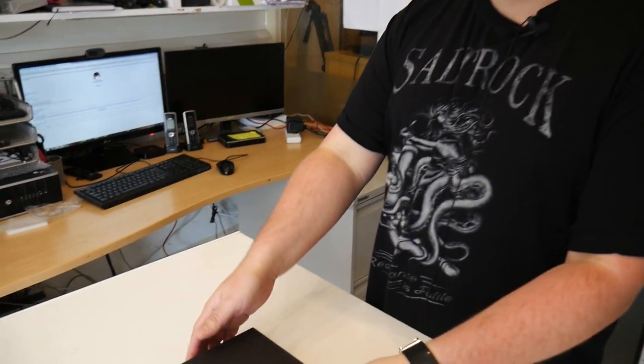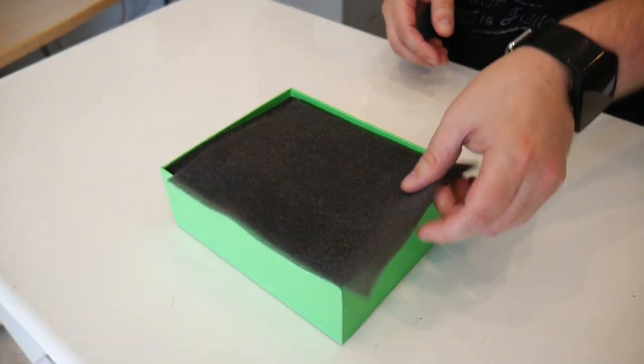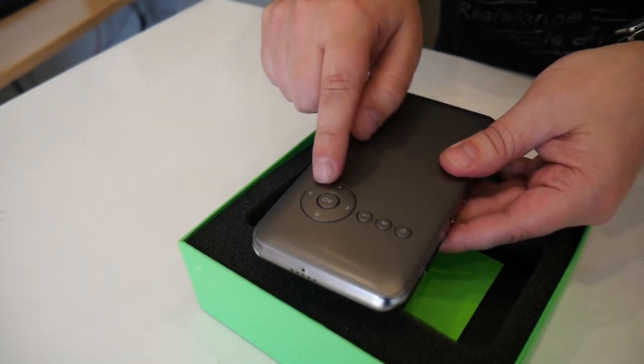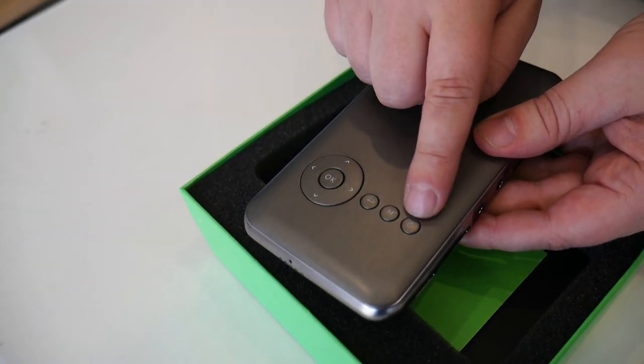So to start off with the unboxing, this is the projector itself. It's about the size of a standard mobile phone. On here you have the navigation buttons, back button, home screen and the power button.